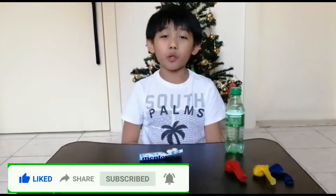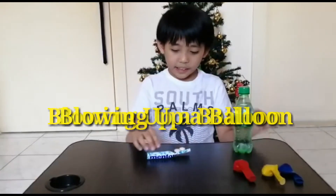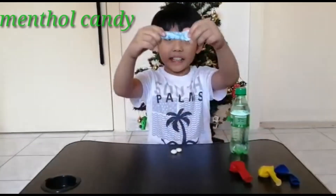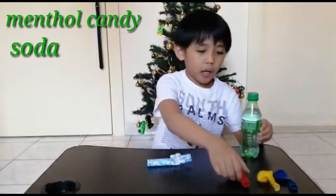This time, I'm going to try another easy science experiment, and I'm going to name this experiment 'Blowing Up a Balloon.' For the materials, we would be needing menthol candy, soda, and a balloon. Come on, let's start.